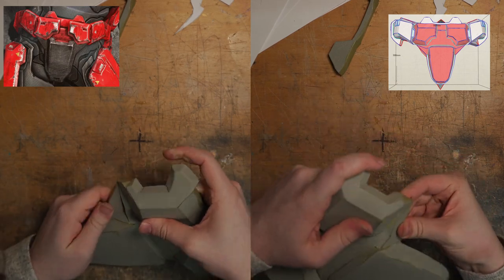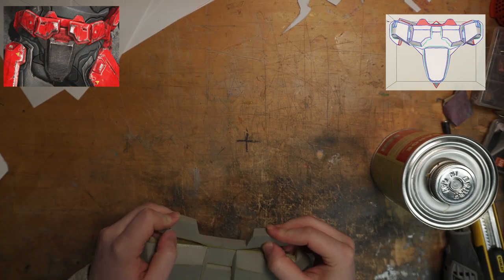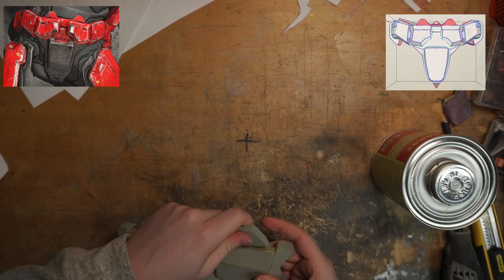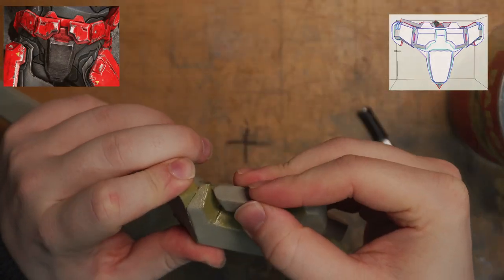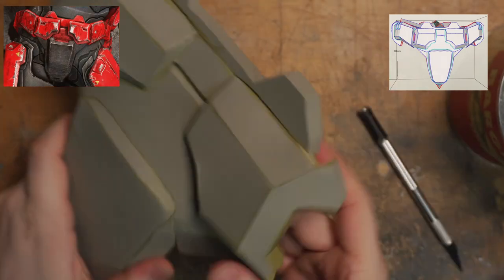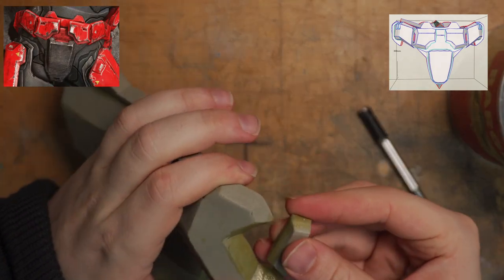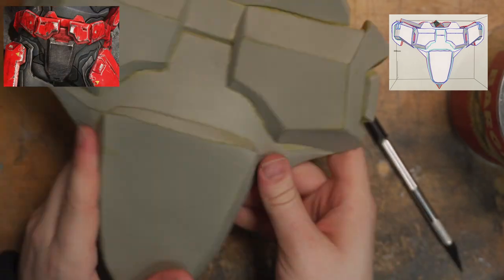Now let's put it all together, being careful not to have any overlap where I don't want it. When building the top piece these are all straight cuts, so try not to overthink it too much. These notches on the side are a little more complicated — you'll want to bevel outwards on one side and then snub that by cutting it straight so that you can get a flush connection to the front half of the cod.